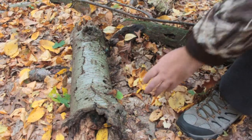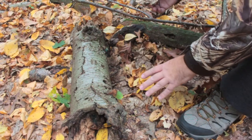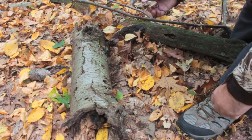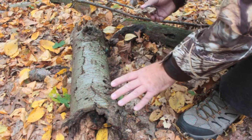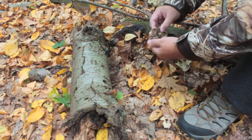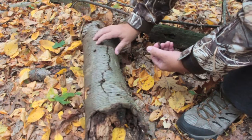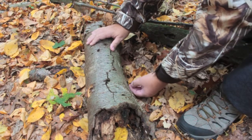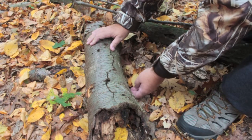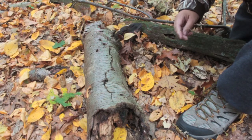So when you've rolled a log over and you found a salamander, you want to make sure you don't squish the salamander under the log when you put the log back, and you should always put the log back in the location where you found it. I have a redback salamander in my hand here — you roll the log back into position and then you allow the salamander to find its own way back under the log, and that way he doesn't get squished when you roll the log over on him.